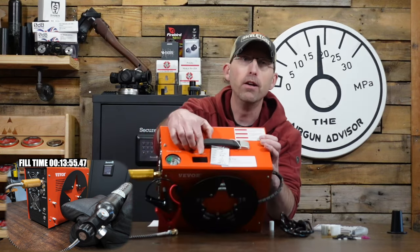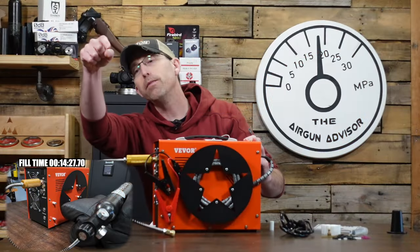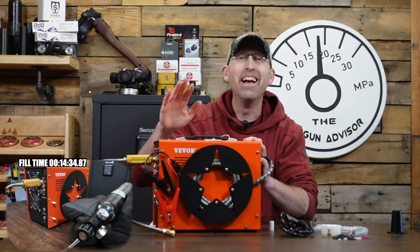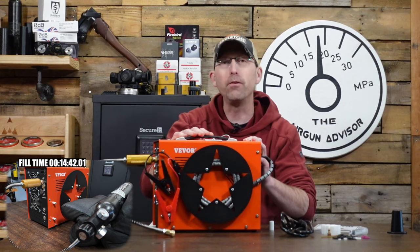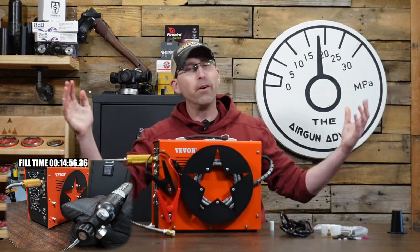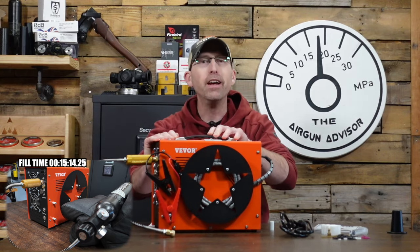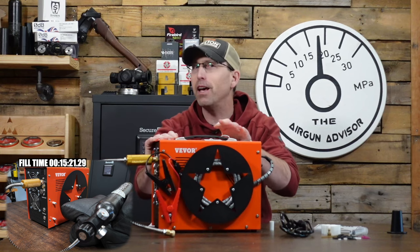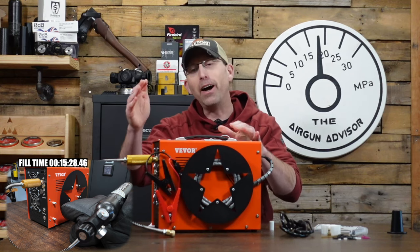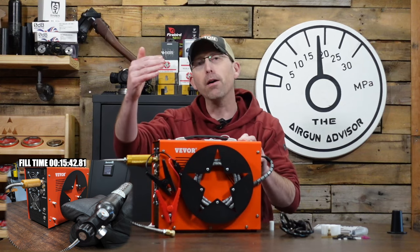Speaking of fans and heat, there's a nice little thermometer gauge on top so you can keep an eye on the temperature. During my testing when filling up that 0.7 liter bottle, I didn't get above 100 degrees Fahrenheit, so it did keep it cool. My shop is pretty cool right now — about 65 to 70 degrees — since it's the end of winter, so I had that added benefit. In the middle of summer, you might see that temperature climb above the 100-degree mark.